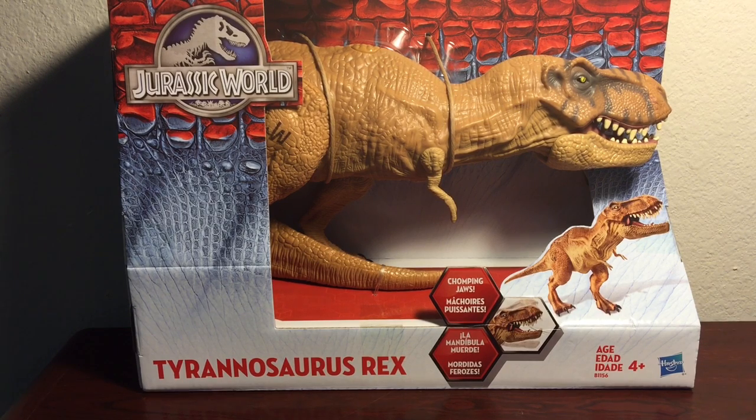This figure was released in mid-2015 as part of the Jurassic World toy movie line. It has a general release, and depending on where you pick him up, he retails anywhere from $14.99 to $19.99.